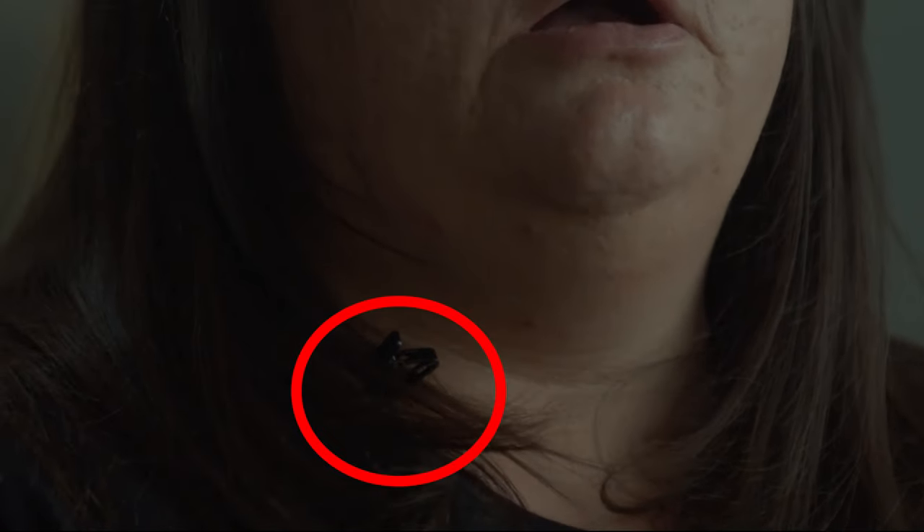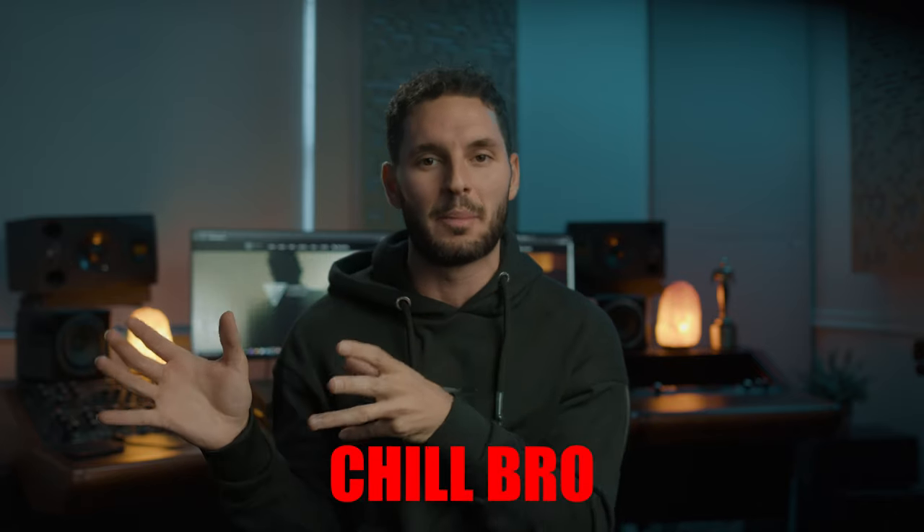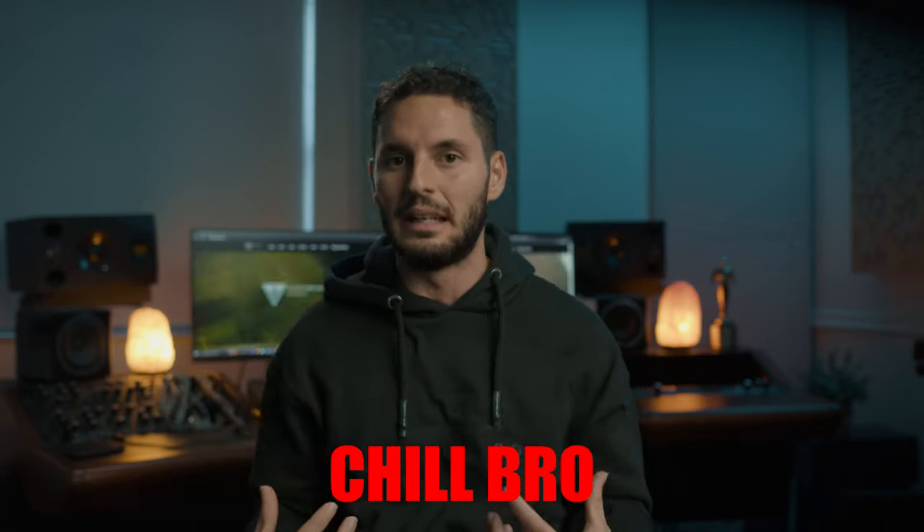Hiding the mic looks aesthetically pleasing. I hate the way that little clip looks when it sticks out of a shirt — that pisses me off more than anything. For 20 bucks these little Ursa circle sticky things are amazing. I'll leave all the links to this stuff in the comments down below.